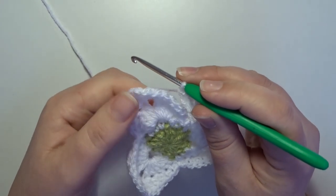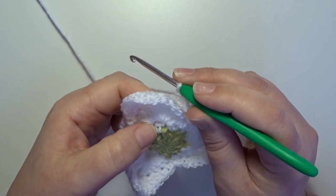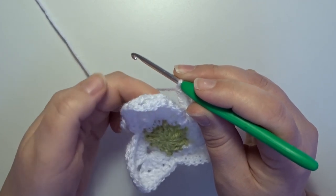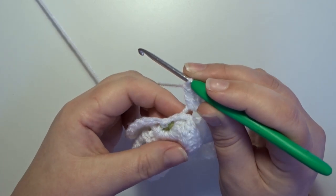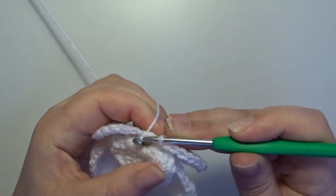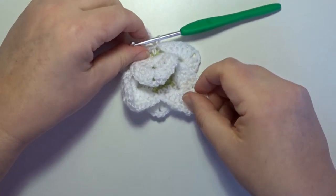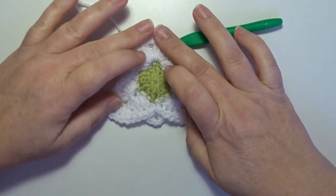Now in the next chain 1 space we made in the beginning, a single crochet, and in that single crochet we make a slip stitch on the top to close this round. Don't cut the yarn — we use the same color in the next round.